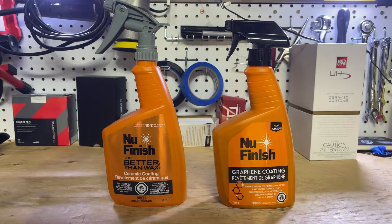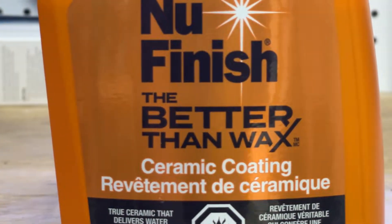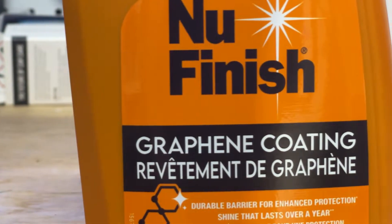Hey everybody, welcome back to the channel. Today we are looking at New Finish's Ceramic Coating, which is in a spray bottle, and their new Graphene Coating.